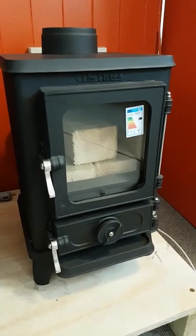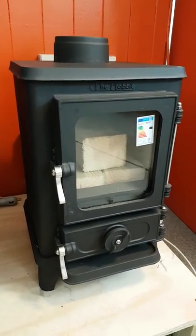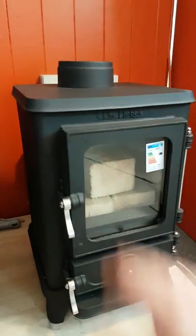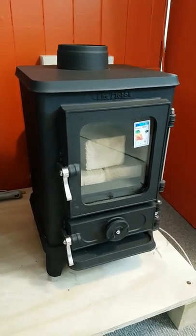You can get a brass rail for it, brass fittings, and there's a log store option too. You can get it in pretty much any rail color, and Salamander will paint these for you — so you can get a different color spinner, different color door, and the stove body can go all different colors. So yeah, there you go — the Salamander Hobbit.